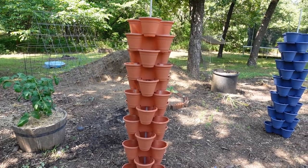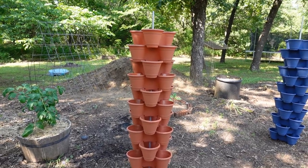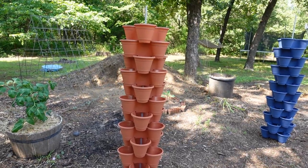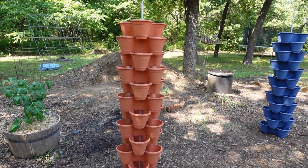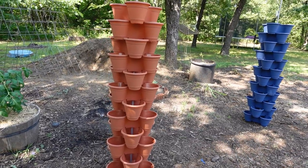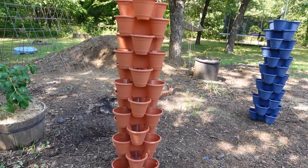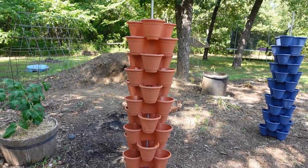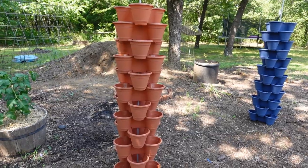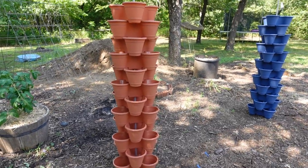Hey friends, Sammy here with Blue Feather Homestead — welcome back to my garden. I finally got my stackers out of the box. There were three different colors. I bought them when they were a dollar a piece and now they're about a dollar twenty-five. There's blue, terracotta, and a cream color — we gave the cream ones to our son.